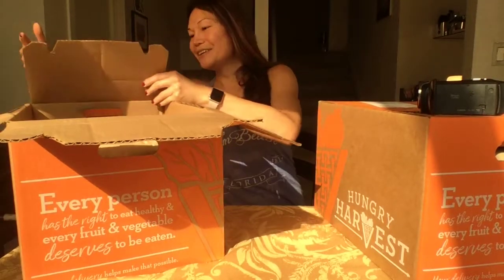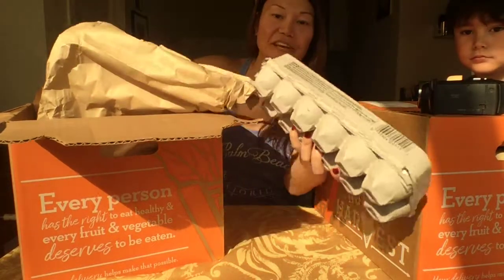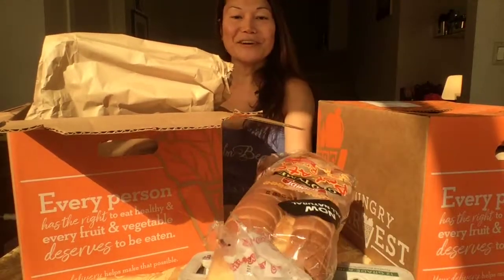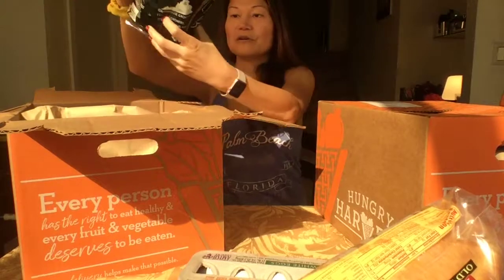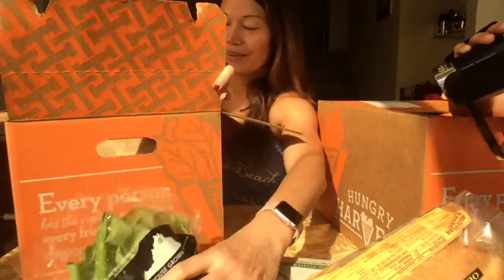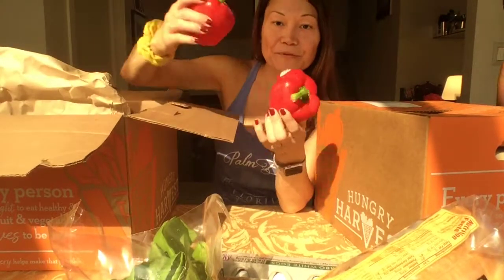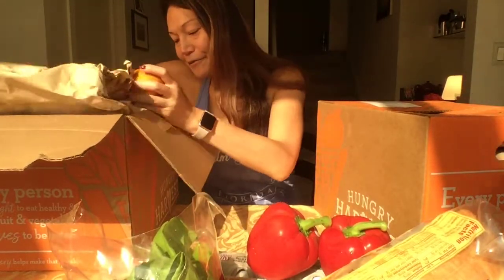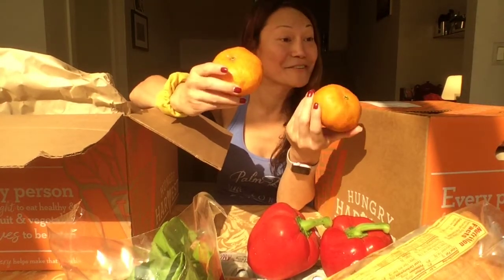So in our first box — the mini harvest box — I always get add-on items. I get eggs and bread. And this week's harvest we have organic lettuce. Looks beautiful. Nice to make sandwiches with it. We also have two red bell peppers. Really awesome. We have two mandarin oranges. Do you like mandarin oranges? Yeah.